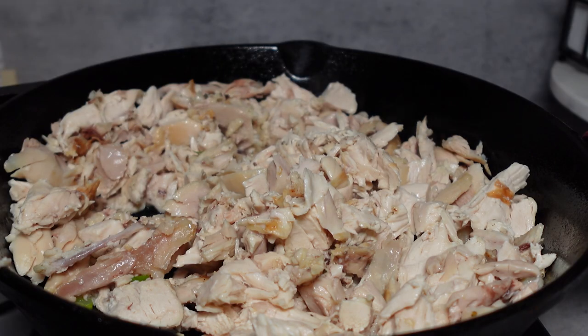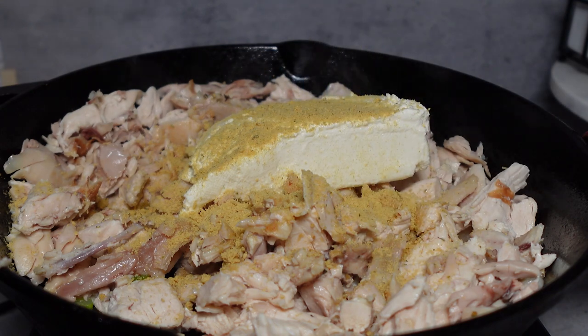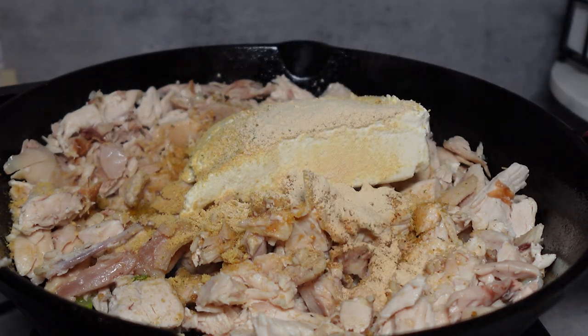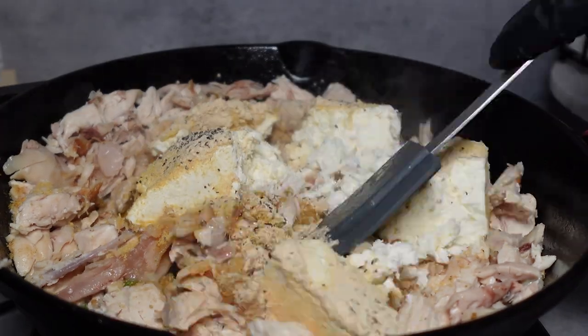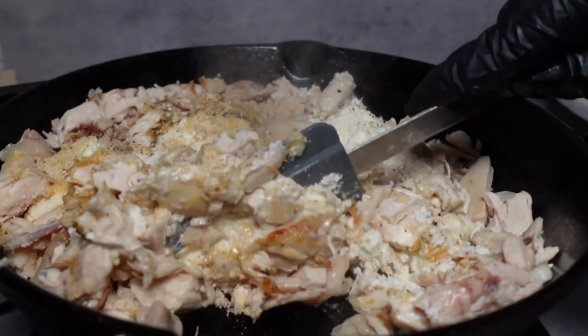Once your chicken is added, I go in with eight ounces of cream cheese — I use 16 ounces total, so this is the first half. For flavor, I add some chicken bouillon, garlic powder, onion powder, some black pepper, and some salt. We're going to go in with a spatula and break that cream cheese apart, and combine the cream cheese and the seasonings with our chicken.